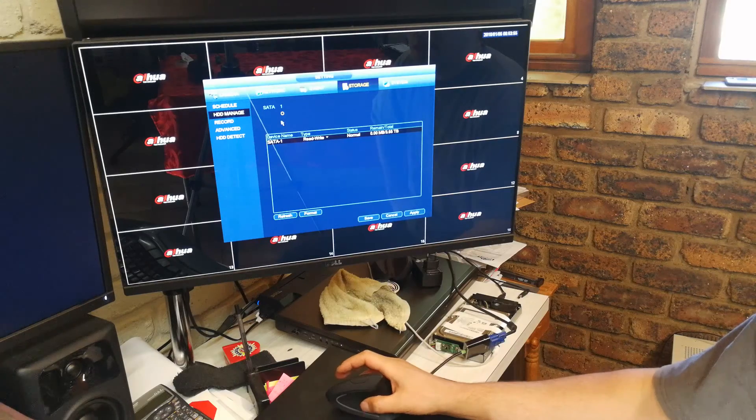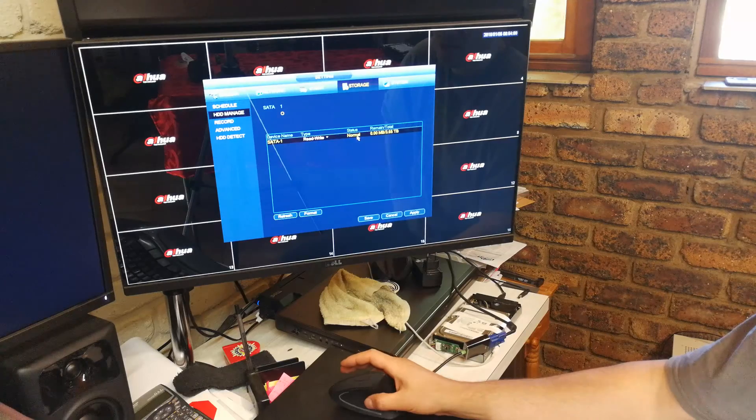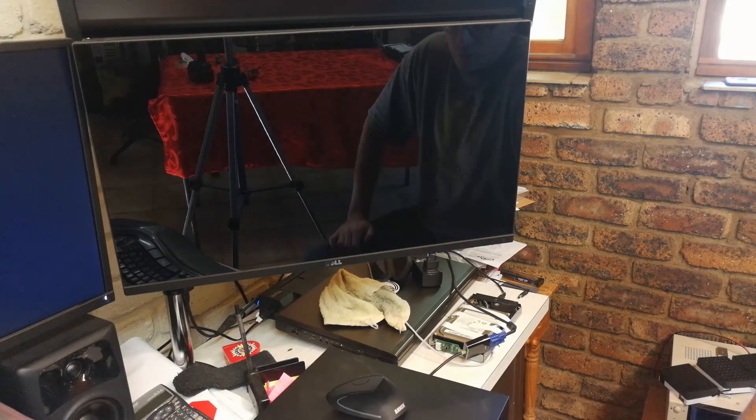And that's it — that is how you change your hard drive. You can see the status is normal, the drive is fine, it's all good to go. You can now set your recording settings.